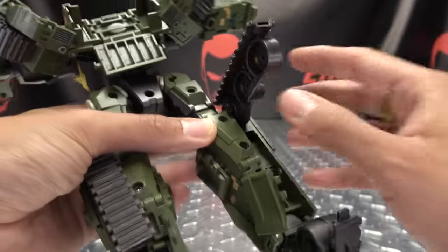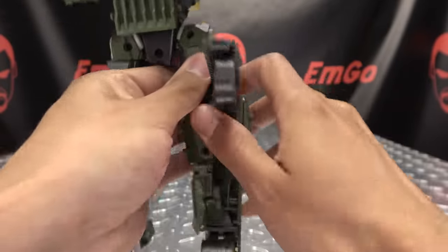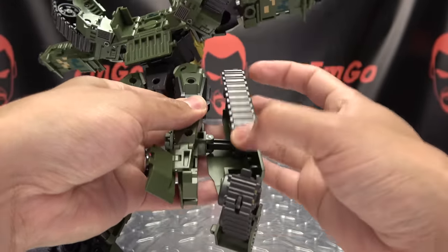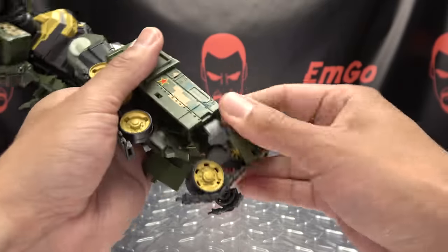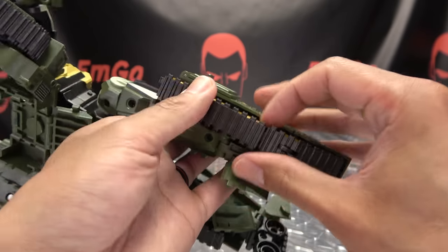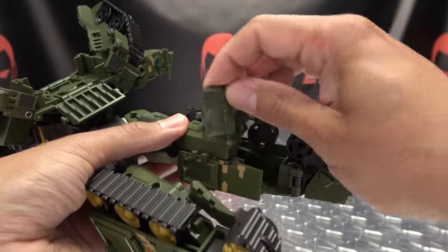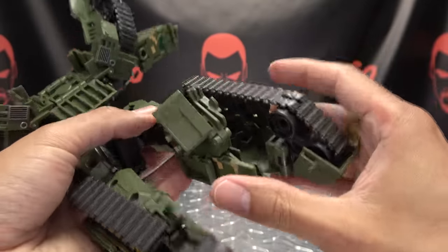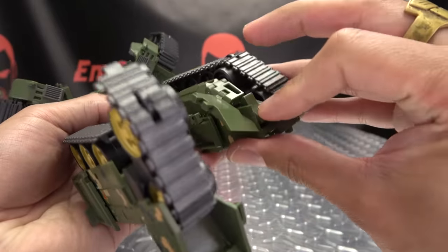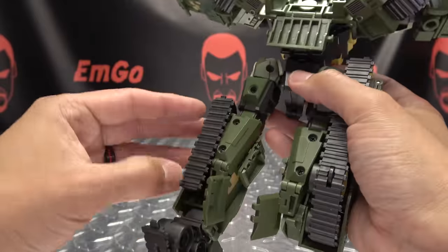If you don't undo this you won't be able to do the next part, so bring this up, and then take this and shift it over — it holds in very securely. Undo all that, and then once you've done that you can bring this back down. Now as far as the foot goes, bring back the tread first, then bring down the toe, then take these two sections of the tread and tab them together. Bring this section up, and then collapse all of this up — that will just snap together right there. Then bring this down and leave this up for now.